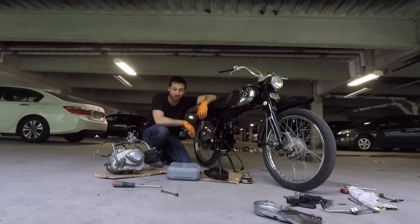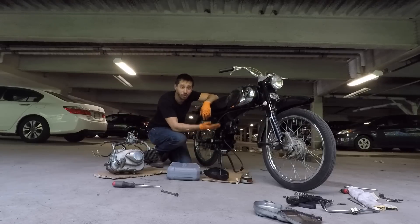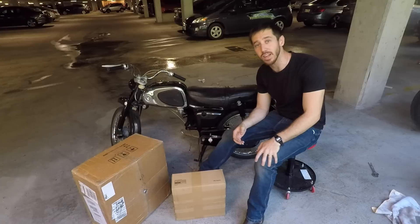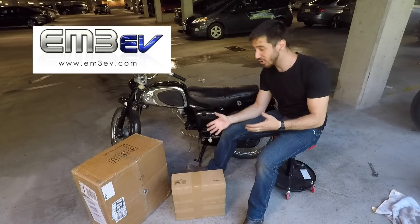That was more work than I thought it was going to be, but I've successfully removed the engine, which was one of the biggest hurdles in this project. Now we have a motorcycle sans engine and we can start moving forward with building this into an electric motorcycle. I'll start with the parts that I got from EM3EV and show you what I have here.